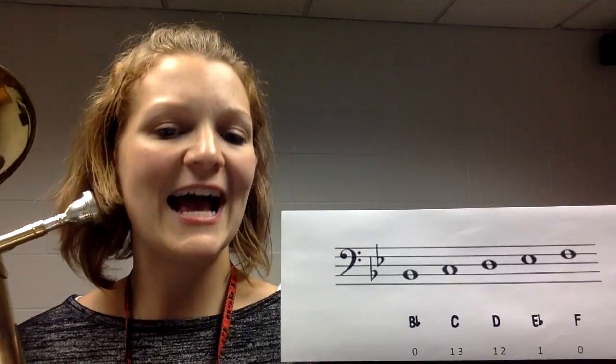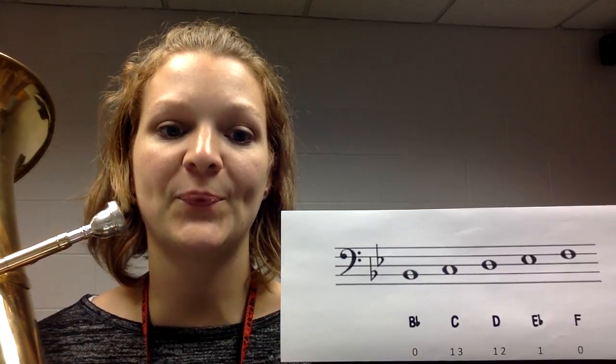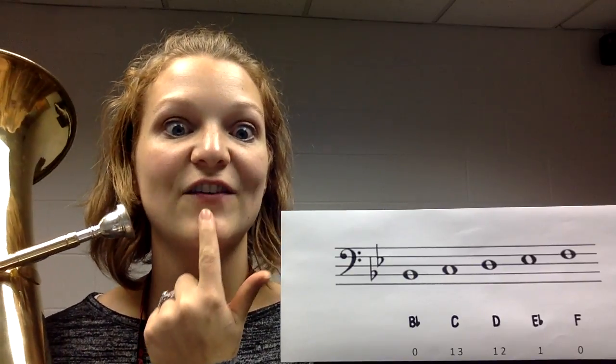A low note is going to look like this. You can see how that hole is pretty big. As I get a little bit higher, that hole gets a little bit smaller. You can see the difference in that aperture.